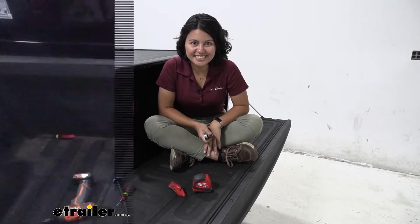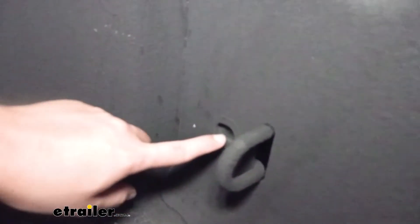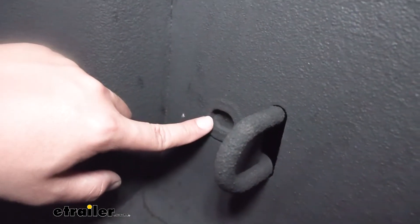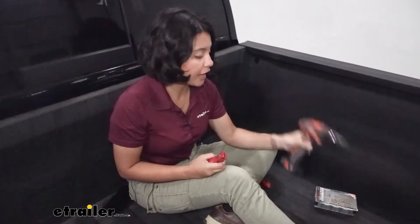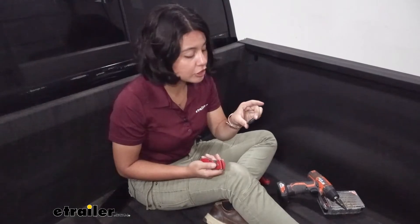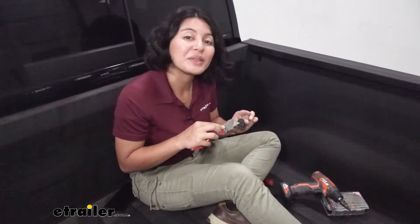Before installing the tonneau cover, check out the drain hole situation — you'll need somewhere to route the drain tubes. The Ram 1500 has a factory drain hole, but if you have spray-in liner you'll need to get through it. If you don't have drain holes you'll need to drill through the metal; if you do, just cut around the liner and cut an opening in the rubber plugs to fit the drain hole.